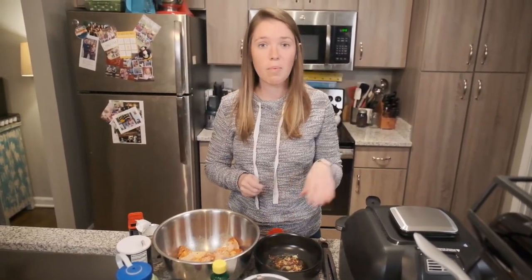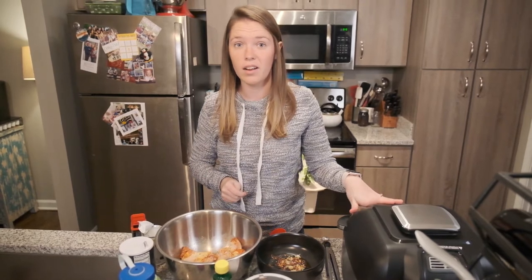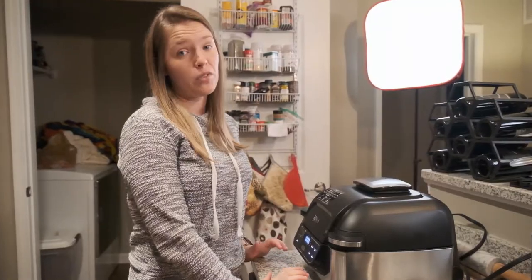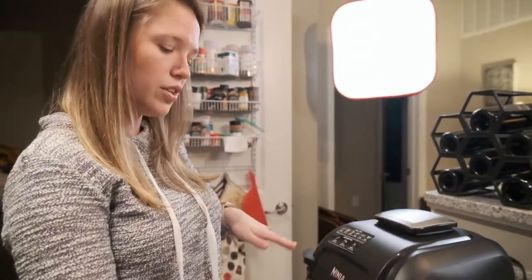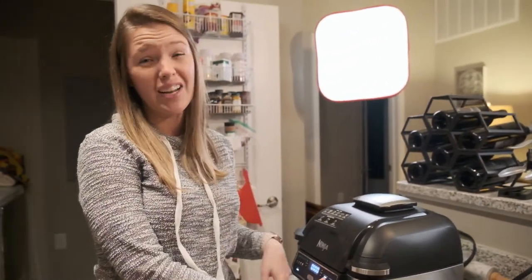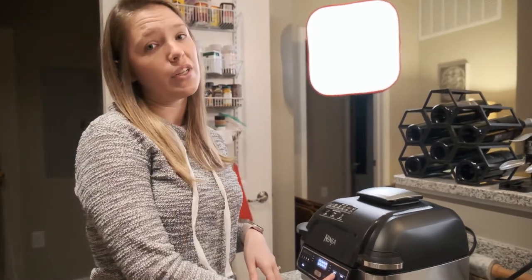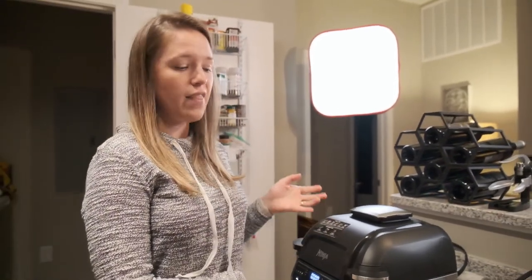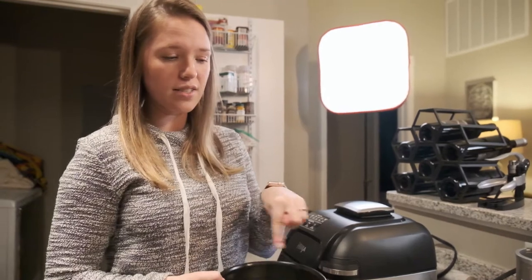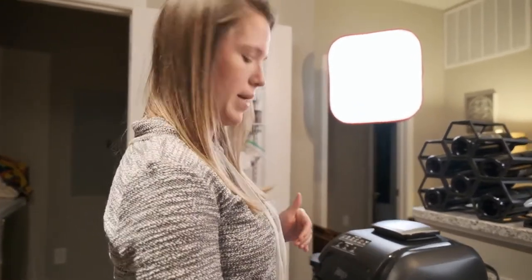I'm just going to stir this up while the wings are cooking. So I have my Ninja Foodi Grill, and what it says to do is set it on the air crisp function at 390 degrees Fahrenheit and cook the wings for 27 minutes total. You want to cook them for 12 minutes, then open it back up and flip the wings, then close it again for 12 more minutes. Then we're going to coat the wings in the sauce and cook for another three minutes.